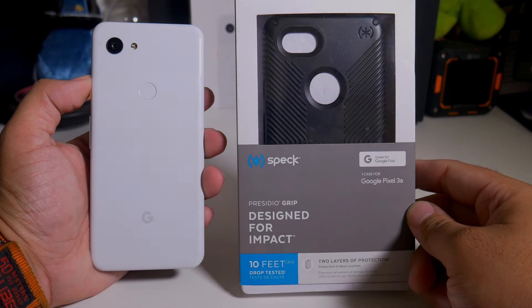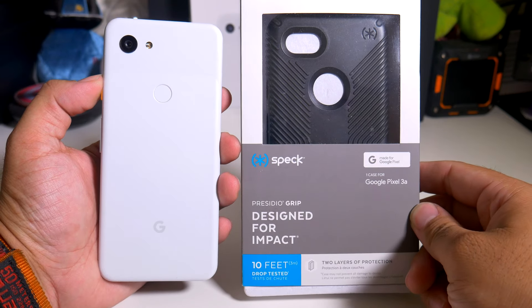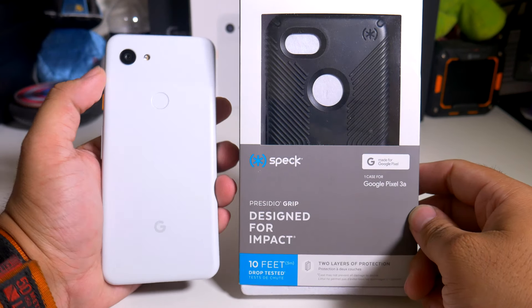Hey, what's going on everybody? This is Alan Anthony from Phone Tech at Work, and today we're going to look at the Presidio Grip for your Pixel 3a. Let's start the video and show you what I'm talking about.